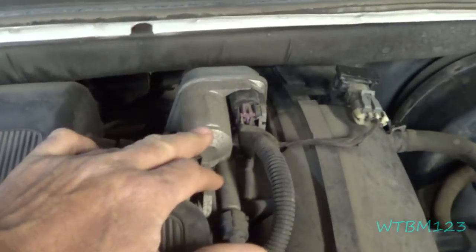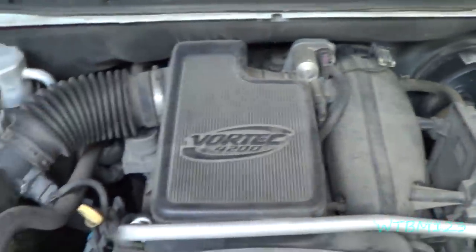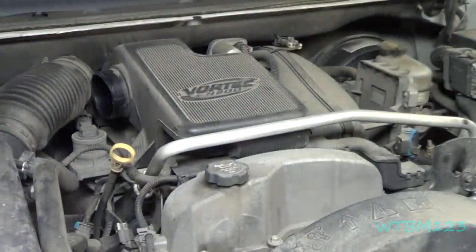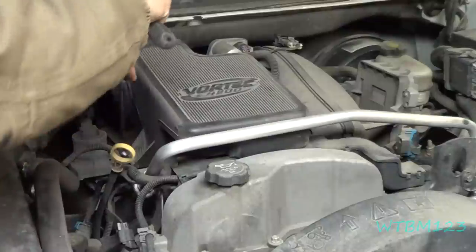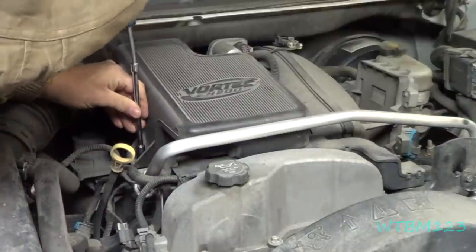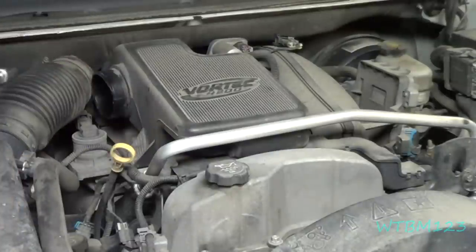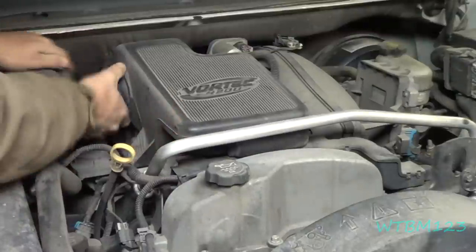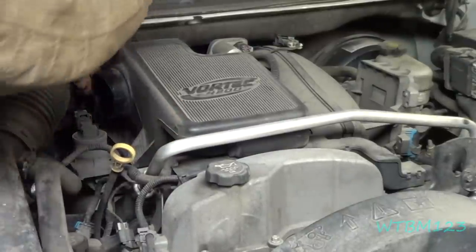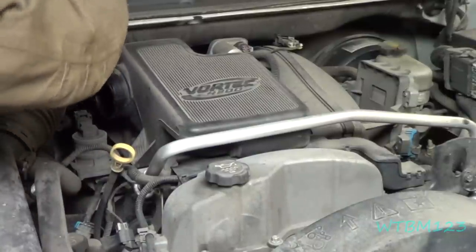To get to this throttle body we need to loosen the clamps, take the bolt out, and loosen the clamp on this fitting to get it up out of there. I took a screwdriver and loosened this clamp — there's one going into the throttle body also loosened. There's a 10mm bolt right here to remove. I thought there was one bolt but there's actually two — there's one back here too.